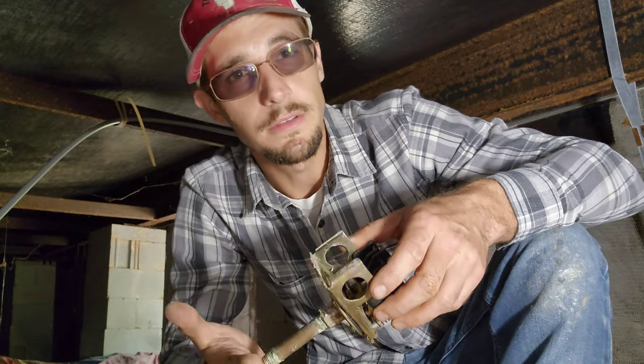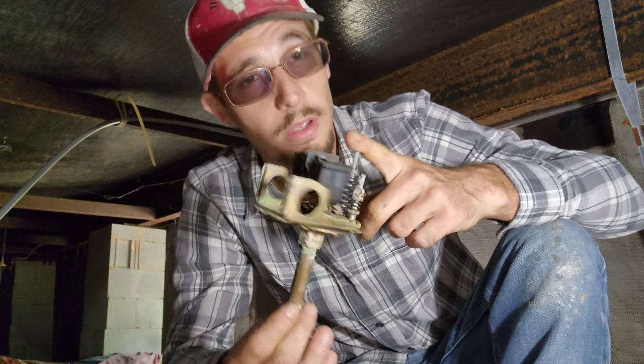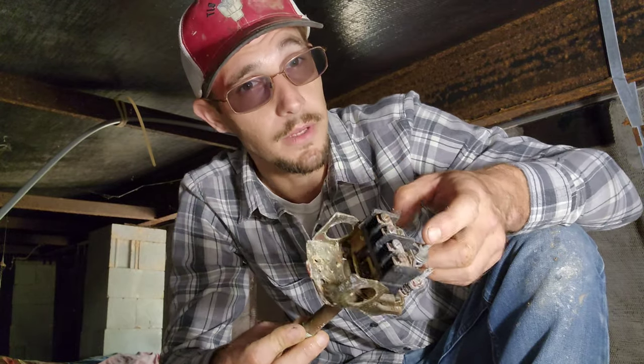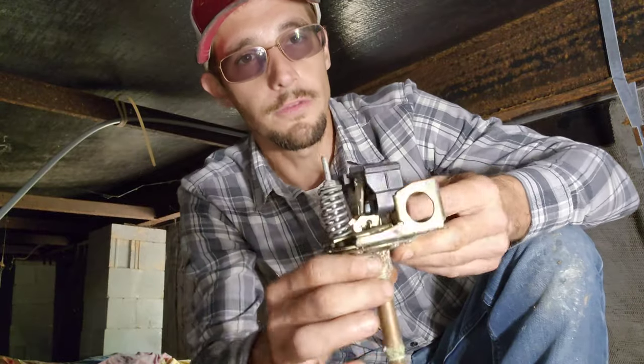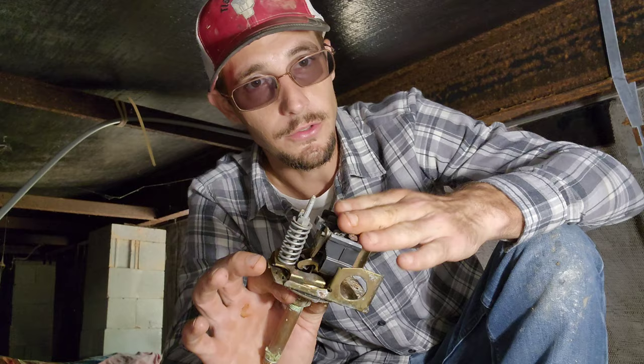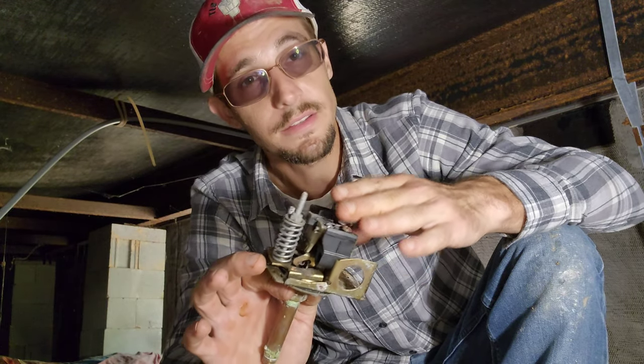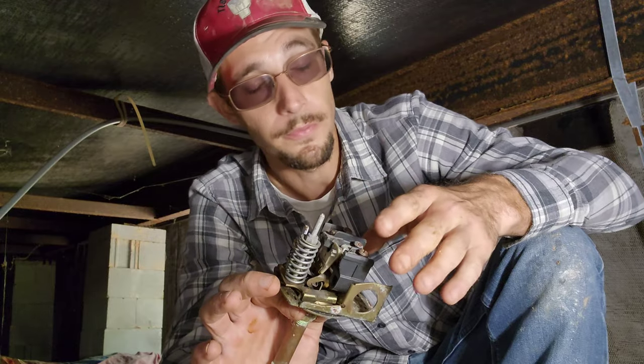One of the most common reasons for no water is going to be directly related to your pressure switch. Typically, that's going to be found in your basement or in your crawl space, which is where I'm at now. If you remove your pressure switch and have any questions on this, I have videos directly correlated with these. Since I found this problem and it's so common, I wanted to show you.